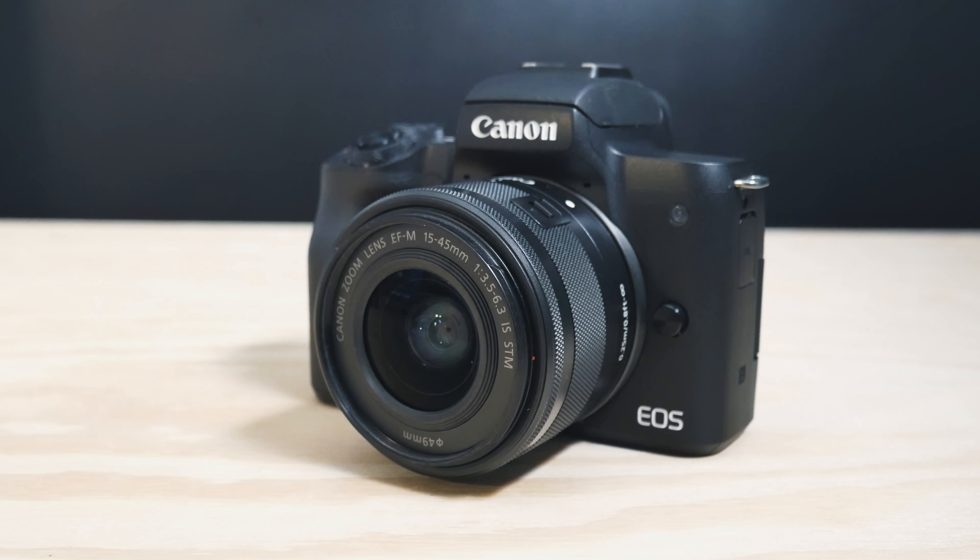Hey, how's it going? Welcome back to the channel. If this is the first time we're meeting each other, my name is Aaron Sixson. And in today's video, we will go over the 5 items that I use to protect my camera from possible damage or accidental collisions. Hopefully this will help you in protecting your camera as well. For demonstration purposes, I'll be using my Canon EOS M50, but the items discussed in this video should be available for your camera — be sure to find items that will fit your camera.